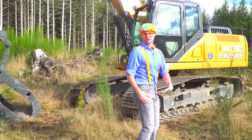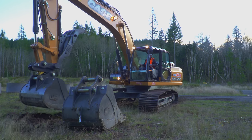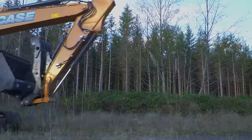That was so much fun learning the parts of an excavator! Whoa! We'll be right back.